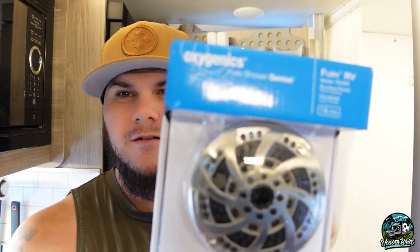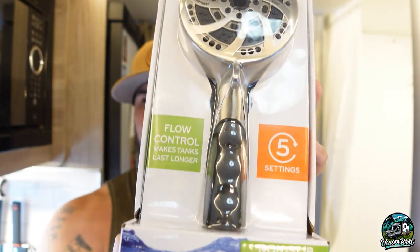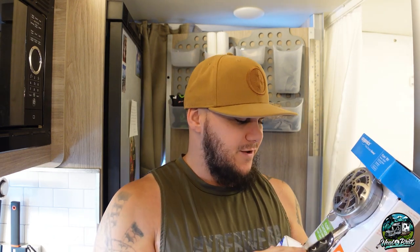So what I did was I hopped onto Amazon and purchased the same shower head right here. So much better shower head — it has kind of five settings, adjustable, and uses a little bit less water too. So that's pretty cool.